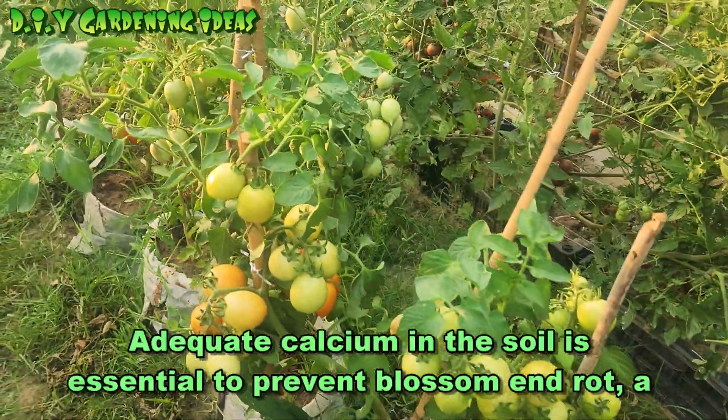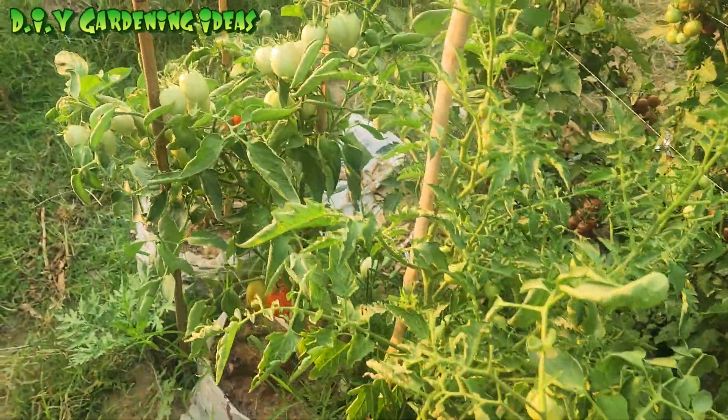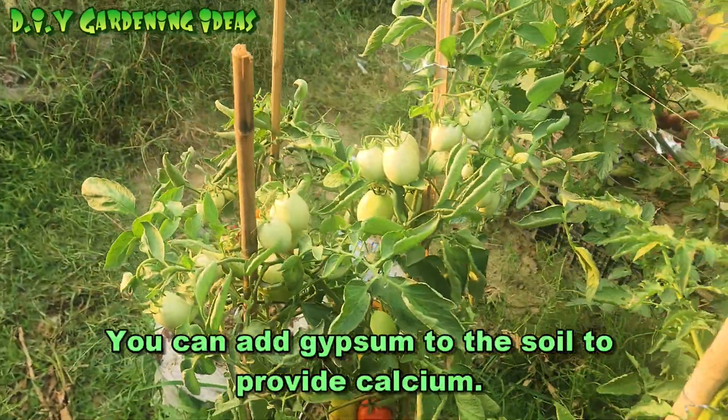Adequate calcium in the soil is essential to prevent blossom end rot, a common problem in tomato plants. You can add gypsum to the soil to provide calcium.